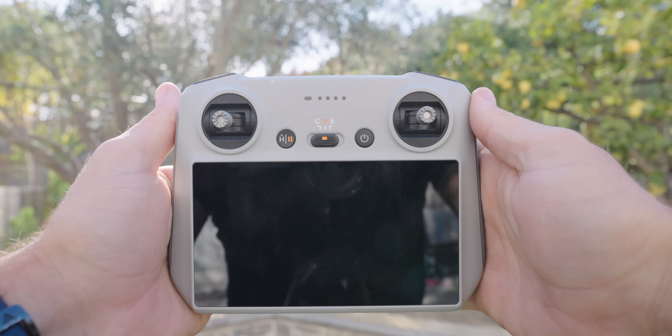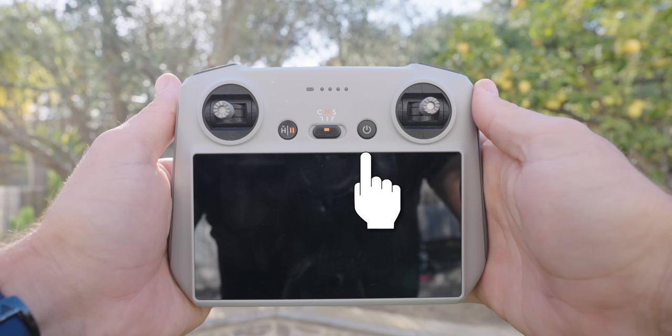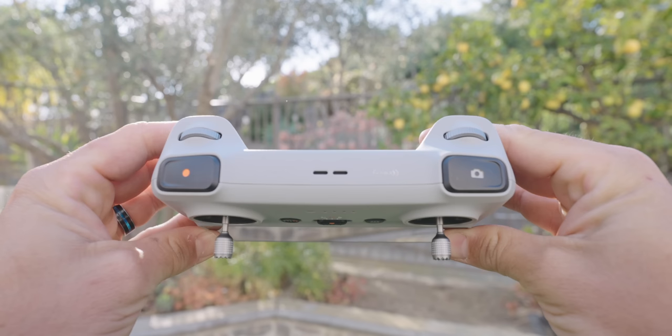Looking at the front of the DJI RC, it's a very similar setup — two joysticks, home and pause button on the left, power button on the right, and Cine, Normal, and Sport mode in the middle. Looking down at the top, there are some different buttons: a record button on the left and a photo button on the right. No matter which mode you're in, you can hit the record button to start recording video, or hit the photo button to switch to photo and take a photo. There is no button that switches back and forth between photo and video mode like on the other controller.